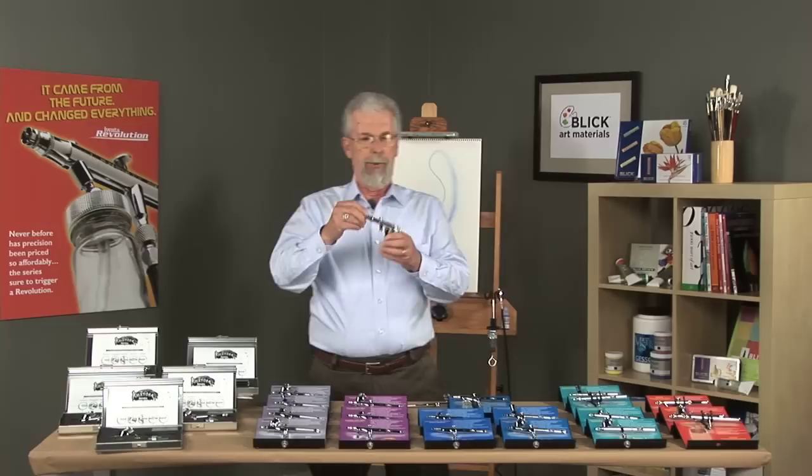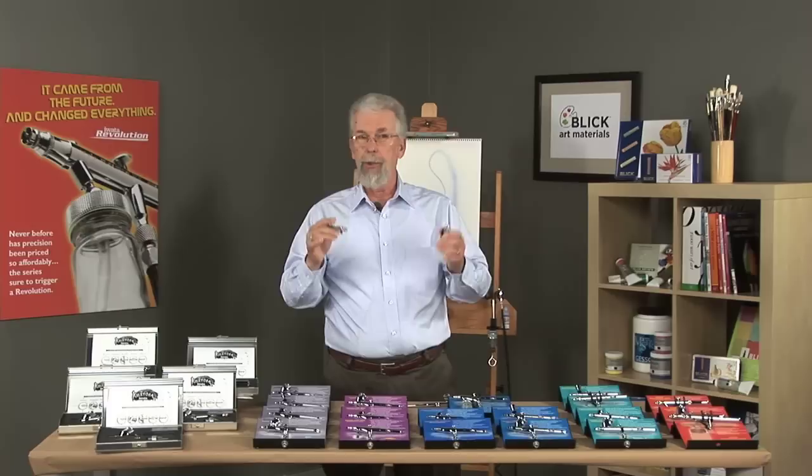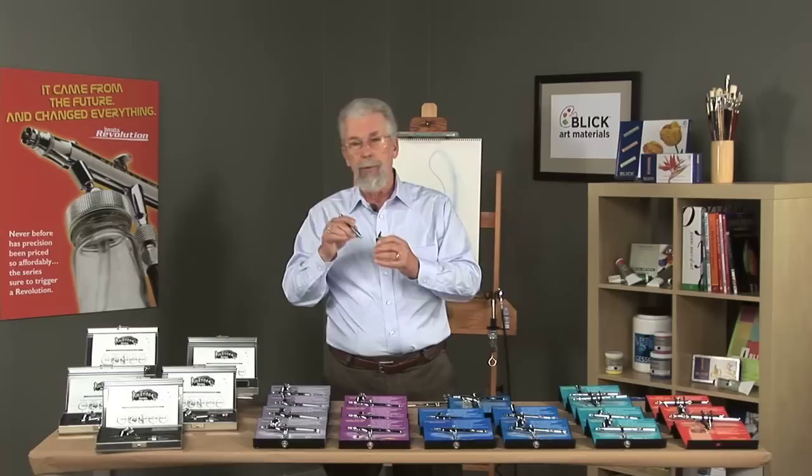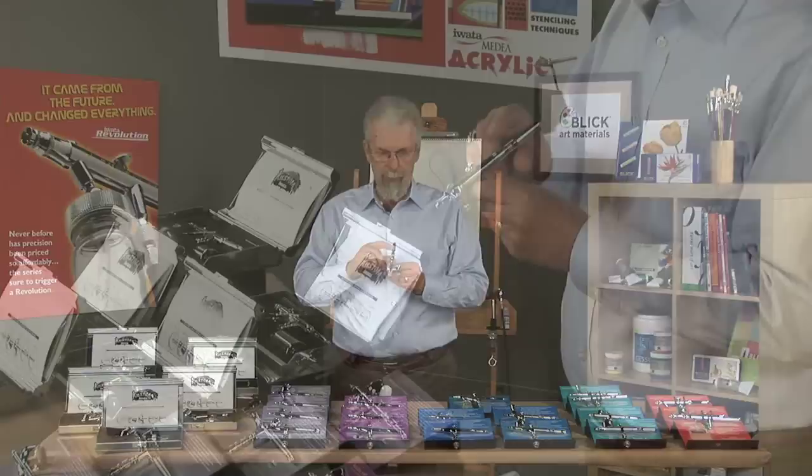The next type would be a bottom-feed airbrush. Jars plug into the bottom of it. You can have an assortment of jars with different colors in them and go from one to the other just by plugging it into the airbrush and painting. It's really good for working large where you have a large amount of paint, or in the automotive industry for custom painting — you put your lacquer or automotive paint in the jar and it just plugs into the bottom.